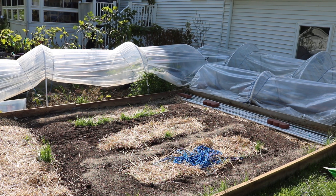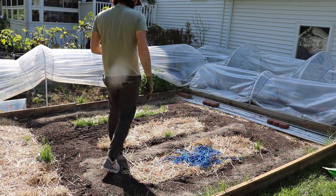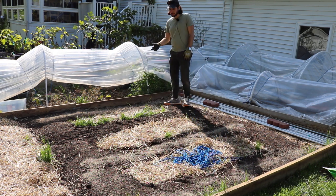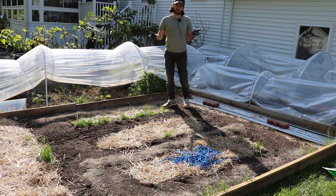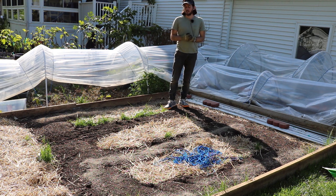Hey everybody, this is Ross. In today's video we're going to plant out some corn, and before we do that we're going to do a little bit of bed prep. I want to talk to you guys about some basic requirements if you're going to be planting corn — some really good tips, because I've been failing at corn for two years. As we fail, we learn, and that's the only way we really can learn.